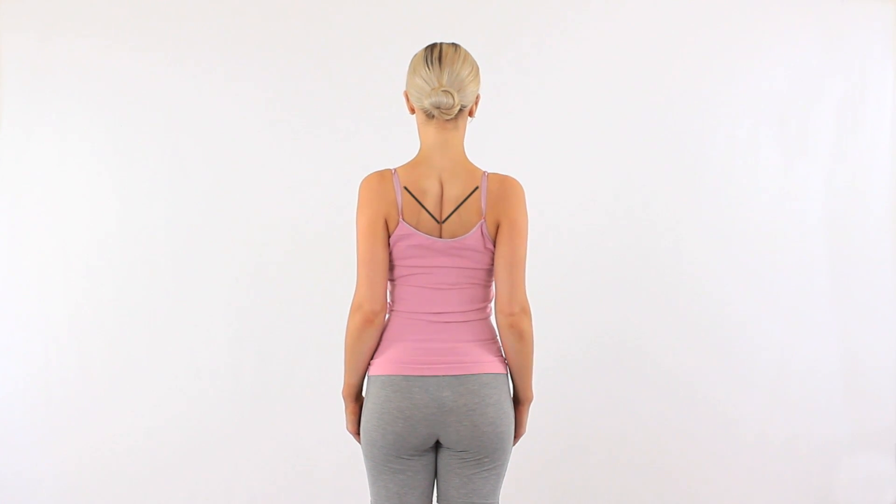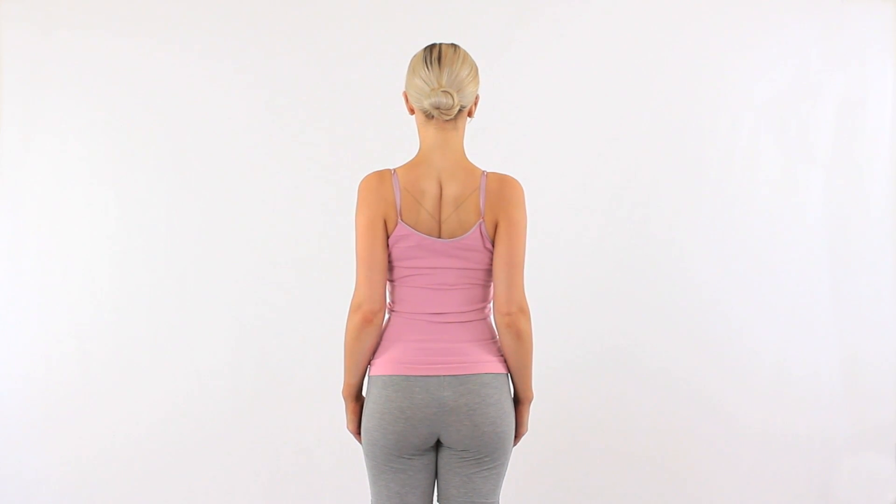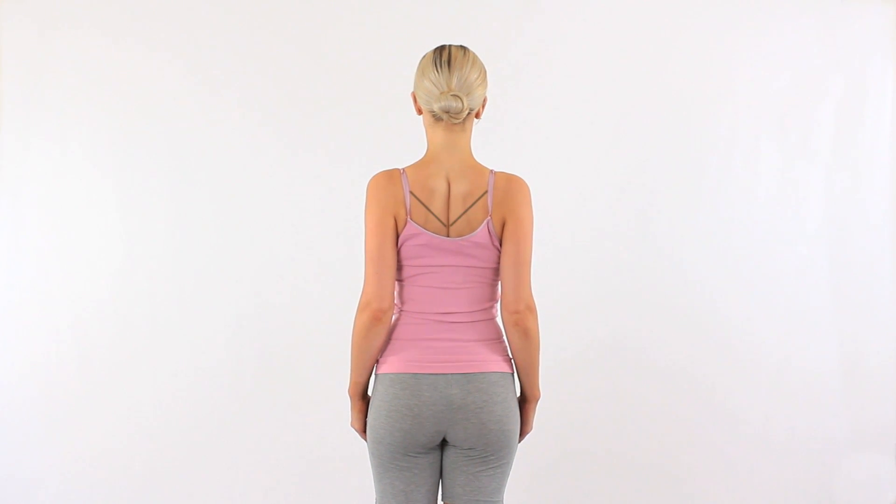To set your shoulder blades, imagine you are wearing a v-neck t-shirt back to front. Now pull your shoulder blades downwards and inwards, as shown in the diagram, and hold this position. Keep your chin up and maintain a good posture.